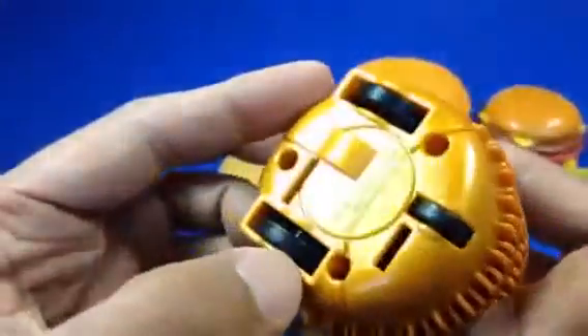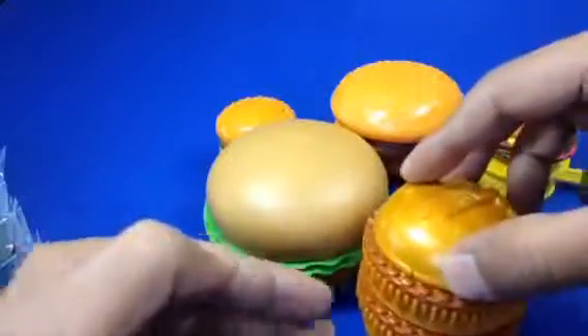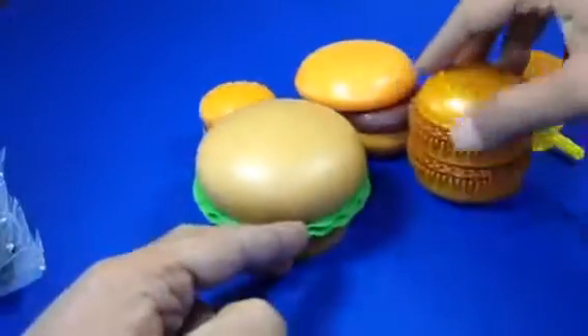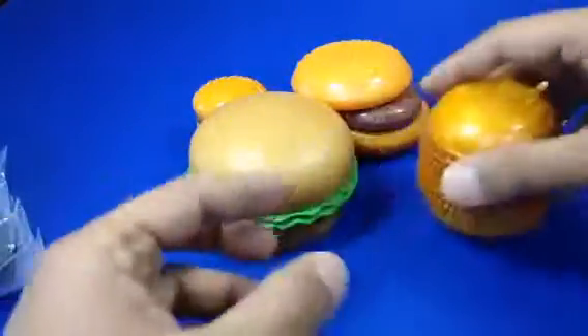What do you do with this? I think that's it. And this burger also runs — oh, that's cool! You see, if you push it, it goes like a car. This is a running burger!